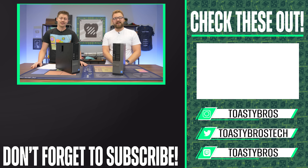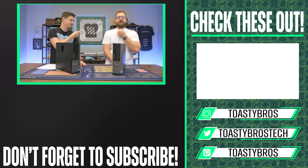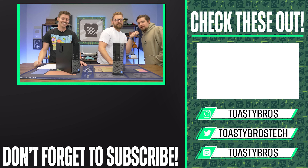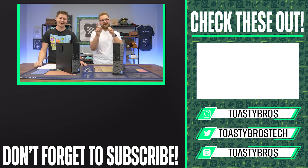Quick end card — shoutout to McCallister behind the camera running an 8th-gen i5 with a GTX 1080. Use code 'toastybros2' at pcbros.tech for 2% off everything. See you guys later!